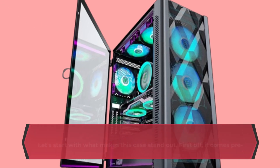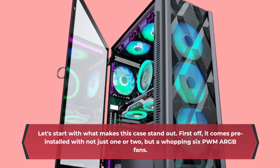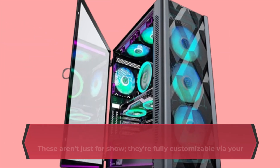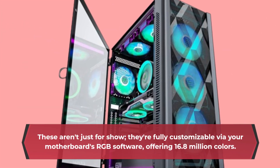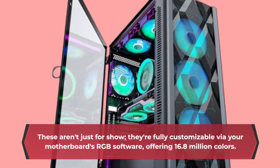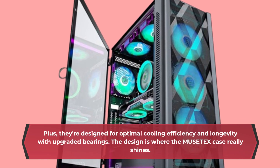Let's start with what makes this case stand out. First off, it comes pre-installed with not just one or two, but a whopping six PWM ARGB fans. These aren't just for show — they're fully customizable via your motherboard's RGB software, offering 16.8 million colors. Plus, they're designed for optimal cooling efficiency and longevity with upgraded bearings.